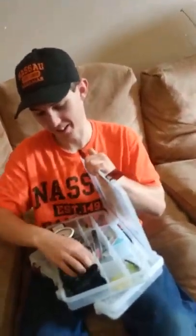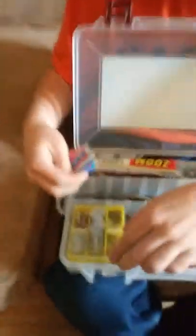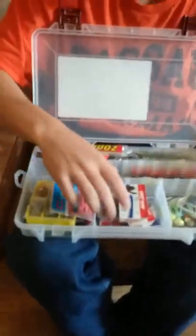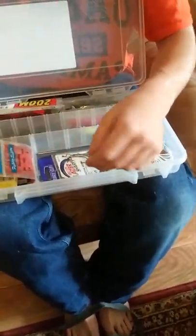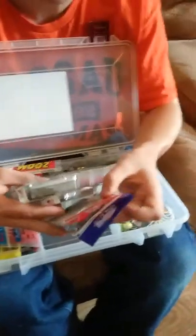That's the first Plano box. The second tackle box has all my actual tackle — hooks and weights. I've got Eagle Claw regular hooks, Eagle Claw weedless, and Eagle Claw rotating worm hooks in different sizes.